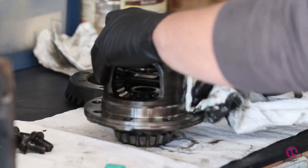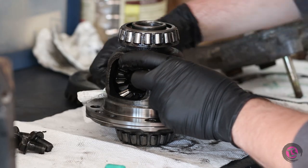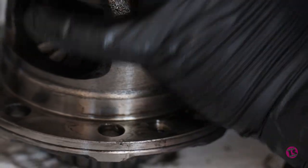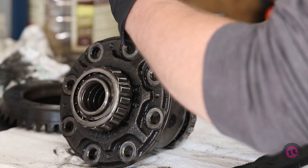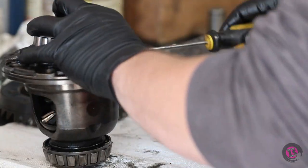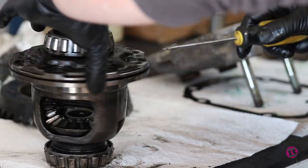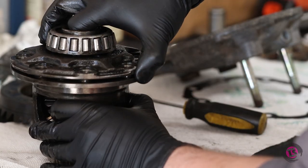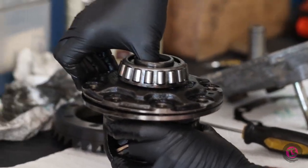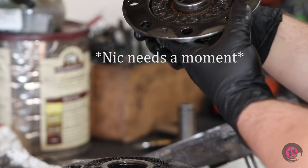There are four Phillips head screws that hold the cap on here, and I just hit them with my impact gun so I don't strip them — they've been in there a long time. When you lift this cap you want to be careful not to lose any of your clutch packs. It smells really bad in there.